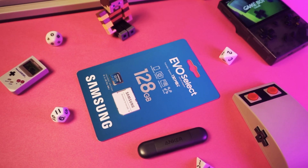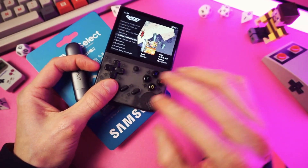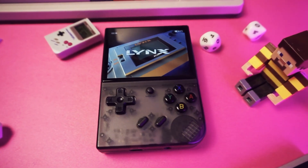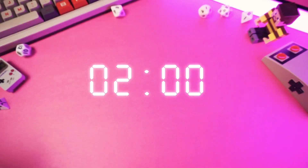Link to this and the SD cards that I recommend in the description below. And with everything we need, we're ready to get started. This tutorial is only going to take two minutes, if you can believe that. Let's get a timer going.